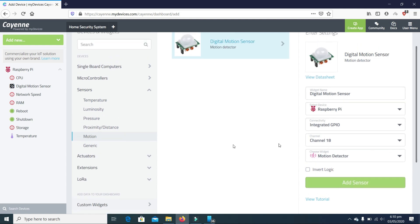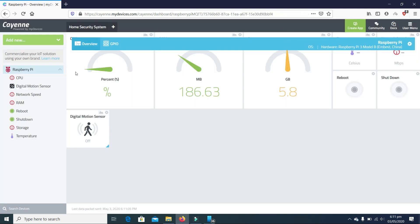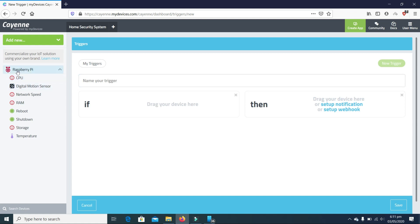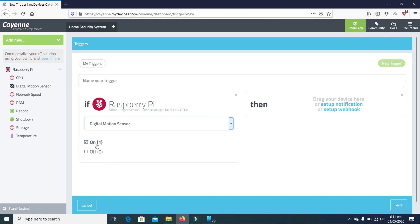Our sensor is now added, as you can see — this is our motion sensor. Now we will add a trigger to it. I'll click on 'Trigger', drag our Raspberry Pi into the trigger area, and select the trigger source which is the digital motion sensor.